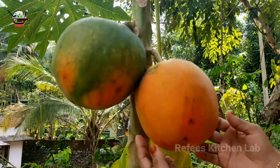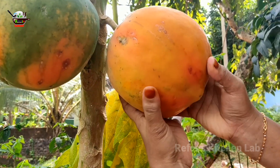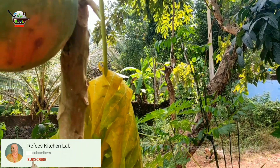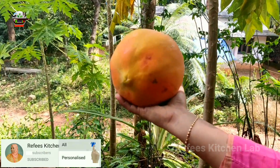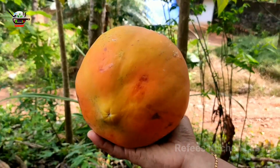Now we have to make a cocktail with fresh papayas. This papaya is my pick. It's a good taste — this is not a bad papaya. This is a good taste. This papaya is very good. It's very nice.